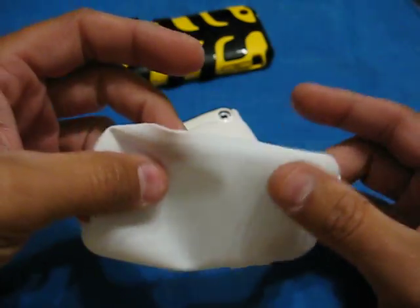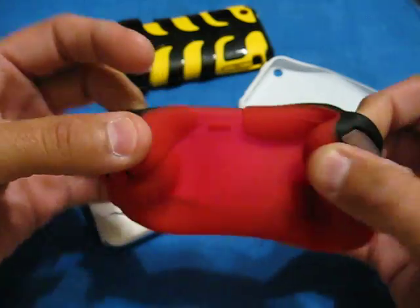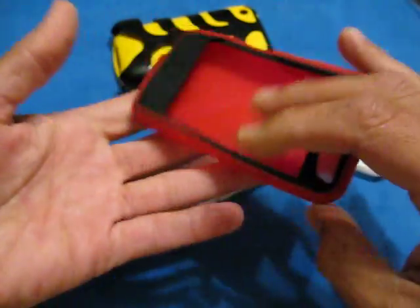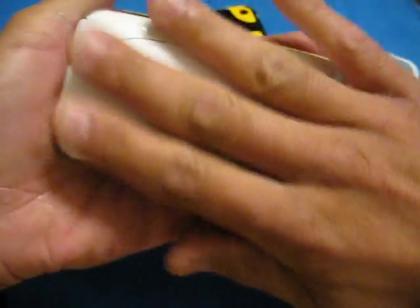Maybe you can buy a pack of these for a pack of five for $4 and then pay $3 shipping. This feels like two cents worth of silicone stamped out. I complained about the other silicone skin I had — this here is a lot of silicone, a couple of dollars worth, and they sell it for $40. But they charge you for the design, research and development, and whatever. Really nice case. Super sleek.